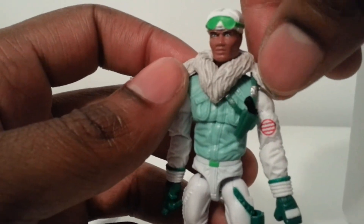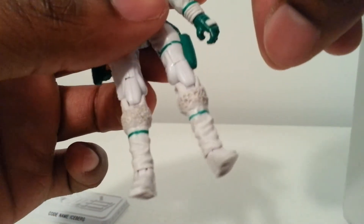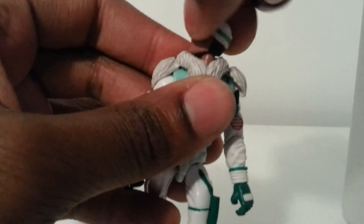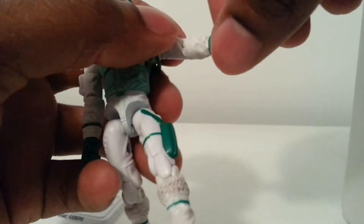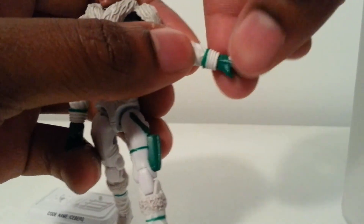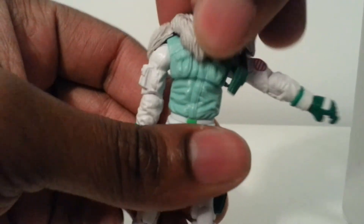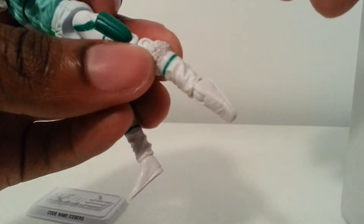This looks like the Snow Serpent's little fur collar. Taking a look at the legs — not too familiar with what parts they may have come from off the top of my head. Articulation-wise: arms not really hindered, 360 twist at the elbow, bend at the elbow, twist at the wrist, hinge on the wrist — nice. Ab crunch, double-jointed knees, ankle pivot, spins at the ankle.